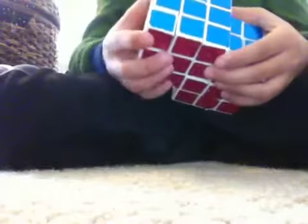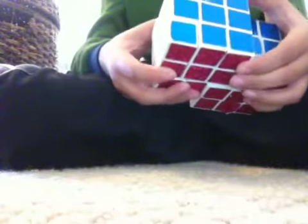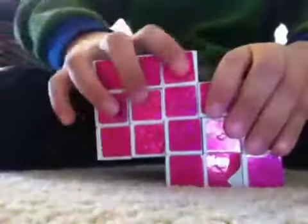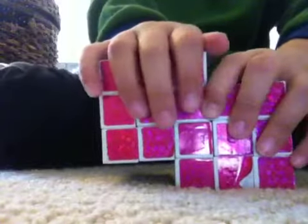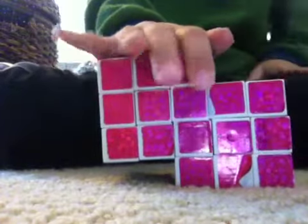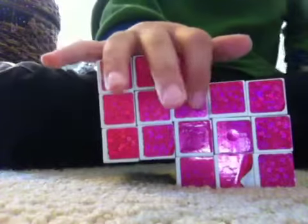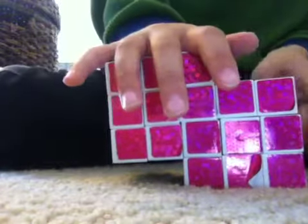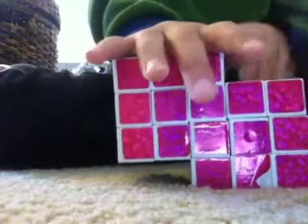Oh hold on — as you can see, you will not be able to turn the middle. You can only do a total of 3 moves. I'll be showing you that in the tutorial on how to solve the Siamese cube. Okay, so bye. Thank you.